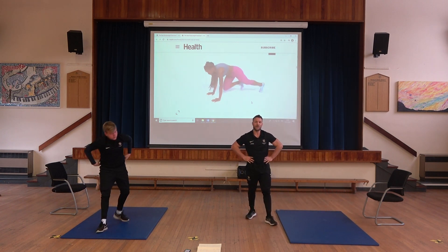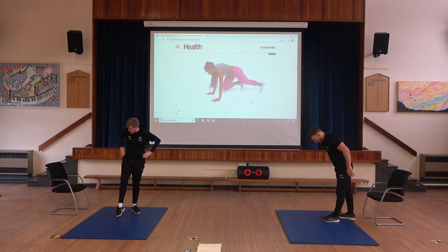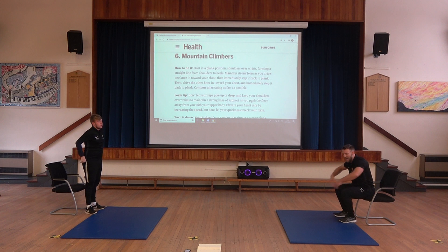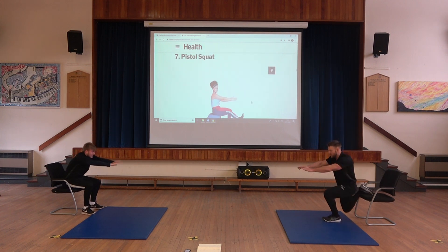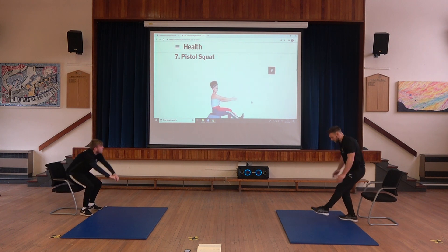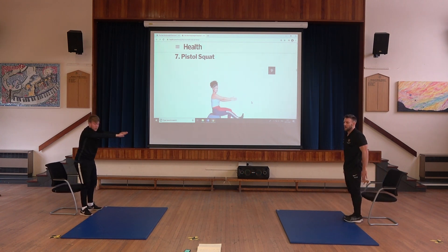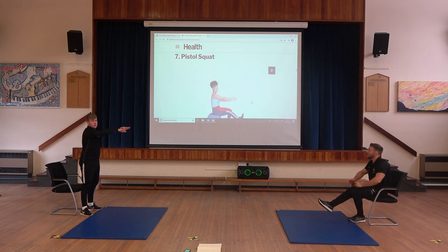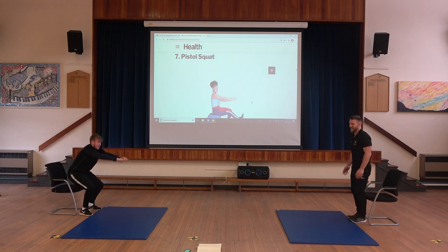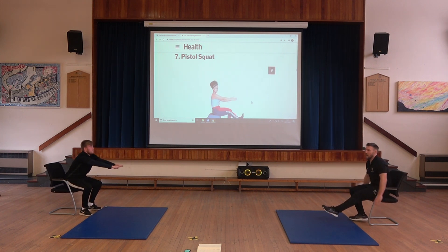Next we have another leg exercise — this one's the pistol squat. We can use the chair: you're going to do a squat seat, sit down, then lift up from there, alternating legs. I'll be doing the more advanced version — single leg squats. Remember to alternate your legs, keep your head up, and use your arms for balance.